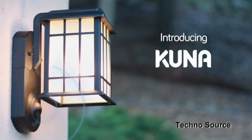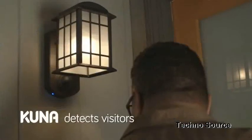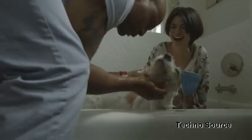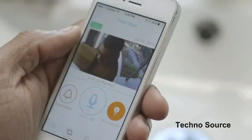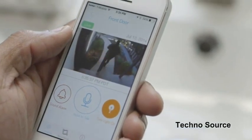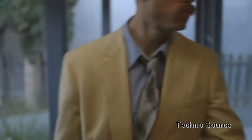Kuna is a smart Wi-Fi camera built into an elegant outdoor light fixture. It detects people and alerts you so you can see and talk to them on your smartphone. 'Hey, could you leave the package out front?' It's the best way to actively prevent break-ins.